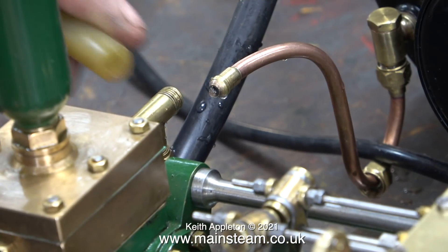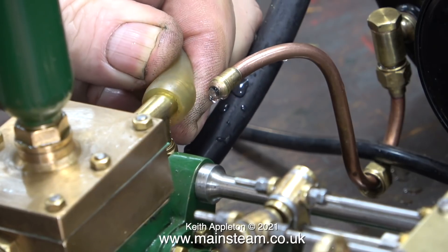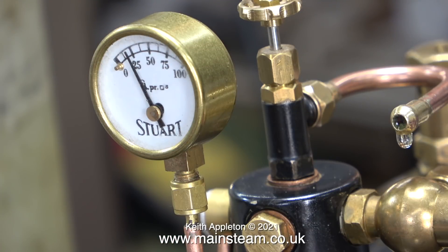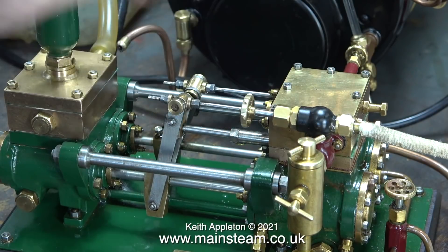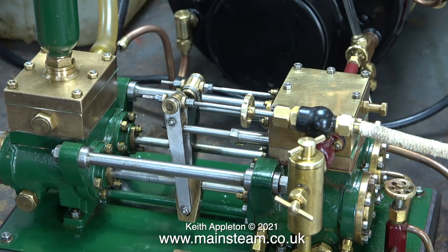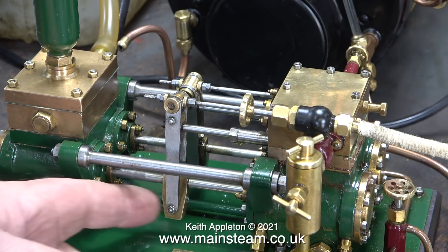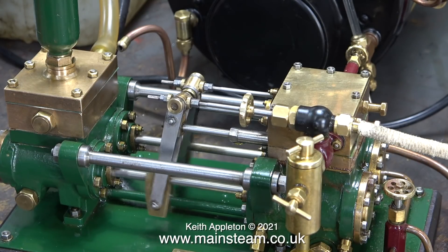I've disconnected the water feed to the check valve and I'm fitting a piece of silicone rubber tubing to return the water back to its source. You can see the pressure rising — that's not in real time. With 25 pounds per square inch of steam available I open the steam valve to the pump. It can't run properly straight away because the steam that first gets to the cylinder immediately condenses to water, but very soon this clears and the pump does start to work properly.